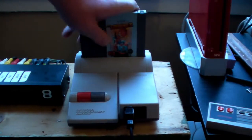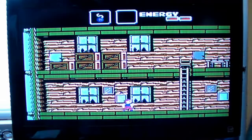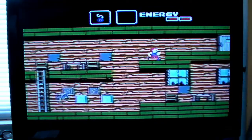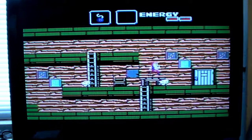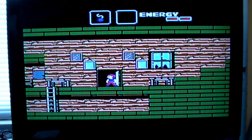Let's try Goonies. Starts right up, no problems, no glitches, no problems starting, no flashing, no half-working screens. Just a working game.